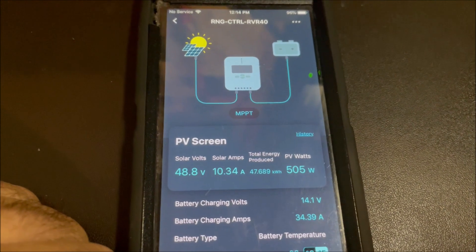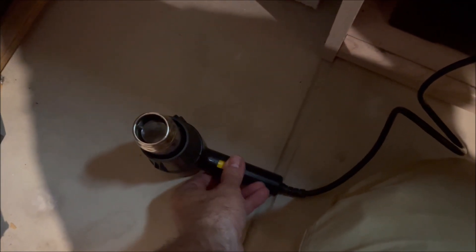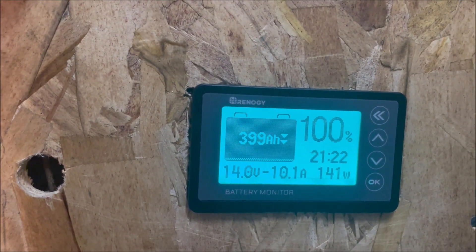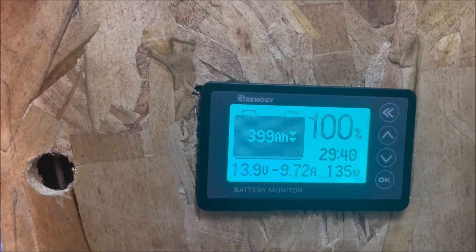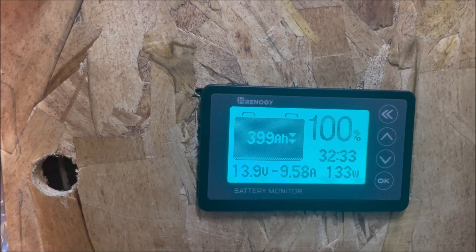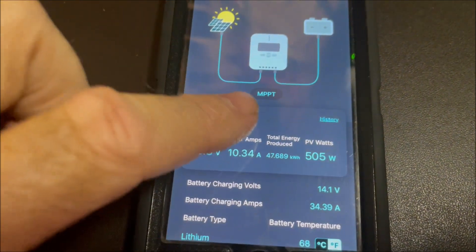I've got a heat gun down here, so let's turn it on and see if we can squeeze anything else out. I'll put it on medium. Now instead of inputting 35 amps to the battery, we're drawing about minus 10 amps — so we're drawing 10 amps with the heat gun running off the charge controller and battery. Let's look at the app again and see if we get an increase in power.